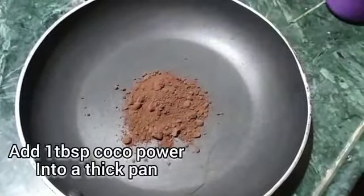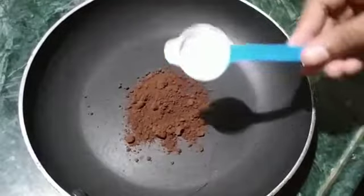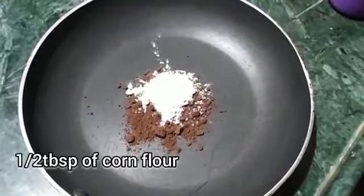In the pan, add 1 tablespoon of cocoa powder. Add 1 tablespoon of corn flour.